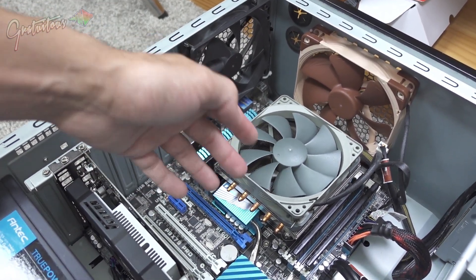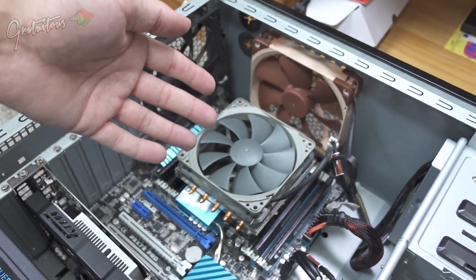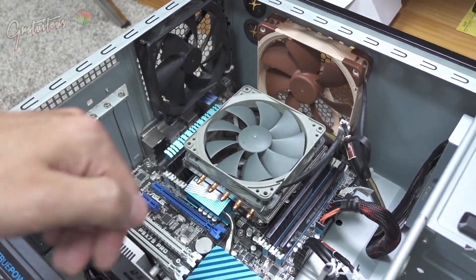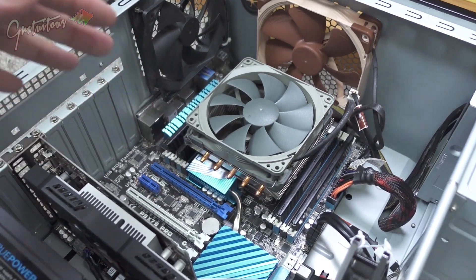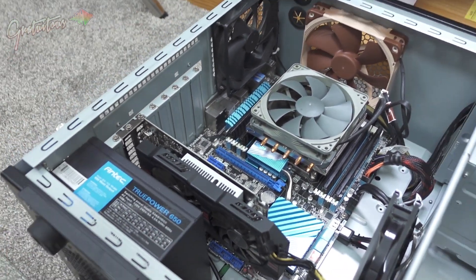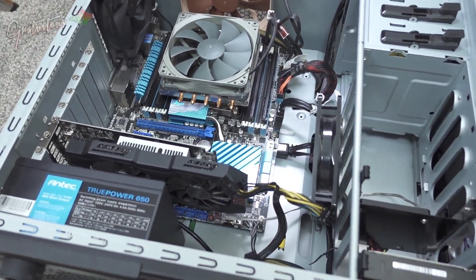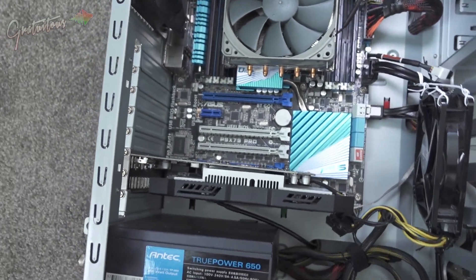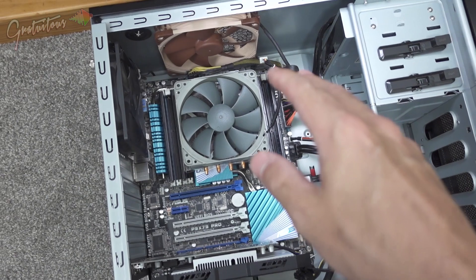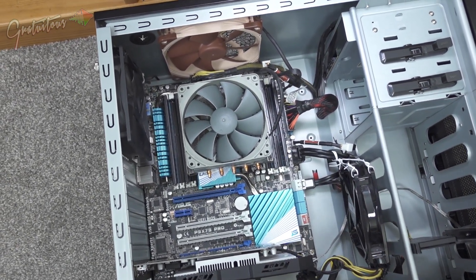When it comes to RAM, there are different versions. There's DDR4, but nowadays you want to look at DDR5 — it's now at a point where it's more cost effective. I'll break all this down in a different series of videos when I actually build a computer for music production. This old computer was built in 2012, so it's very old.